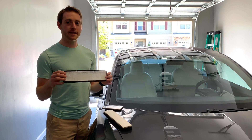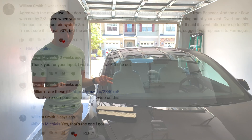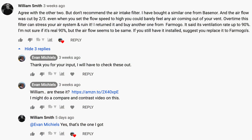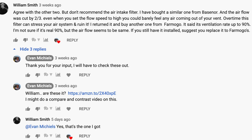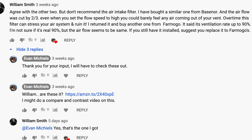I got a recommendation from a comment on my previous video from Mr. William. He said he agrees, but doesn't recommend this air intake filter — meaning the X-Technor one. He said he has a similar one, the Basner one, and the airflow was cut by two-thirds. Over time, this can cause stress in the airflow system, which I totally agree with.